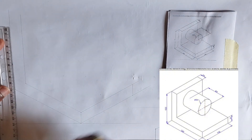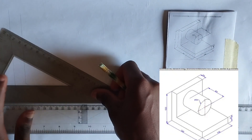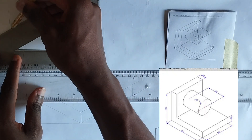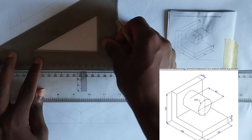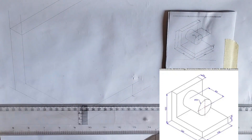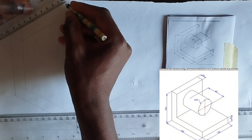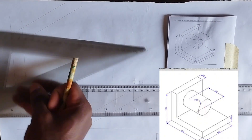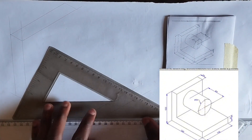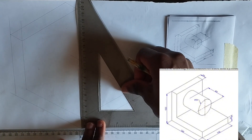What we are doing first is to draw the isometric block at the back before drawing the isometric circle. At the point of 100 millimeters I'm going to project like this, then finish that up. Since this is 100, this upper part is also going to be 100 millimeters. At this point I'm going to draw lines across, then project and project downward from here.